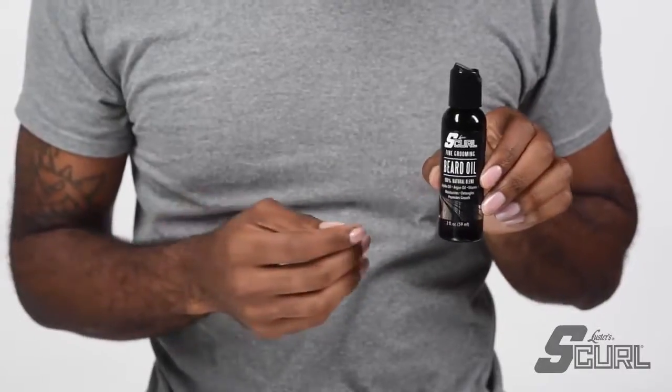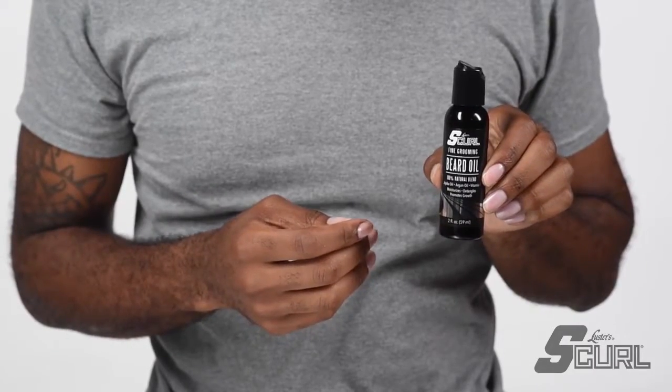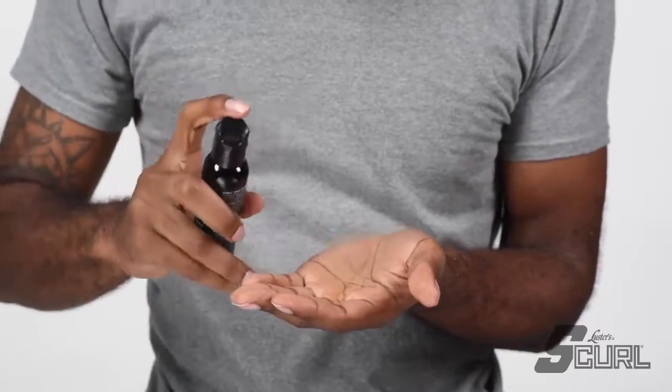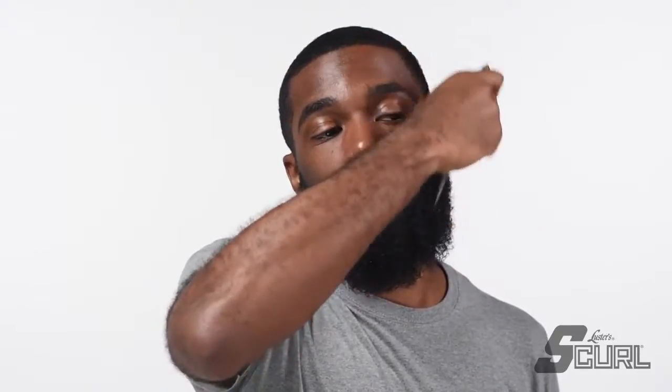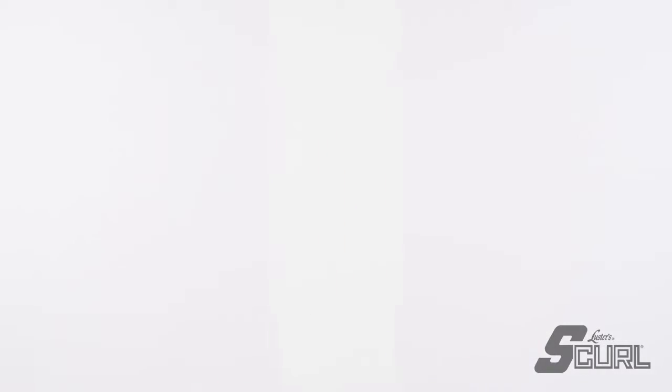Now, to finish off that look, apply beard oil, rubbing it into the beard. Do your final picking and shaping of the beard and examine your final look. S-Curl. Beard Range.